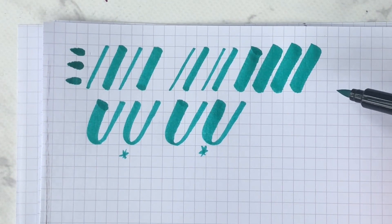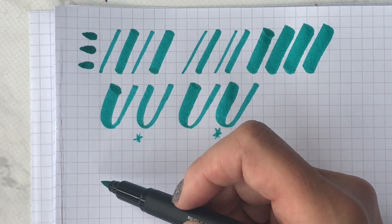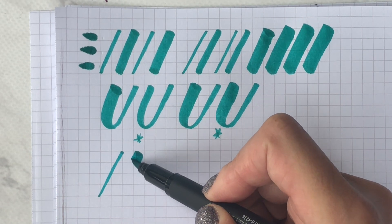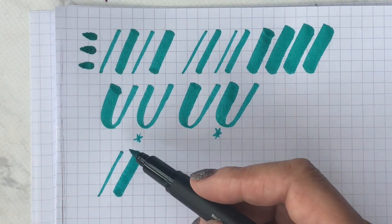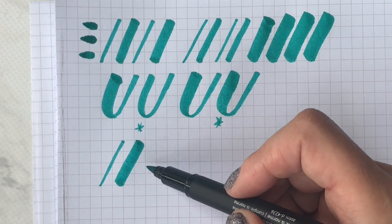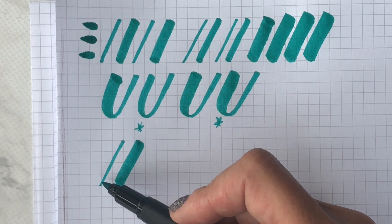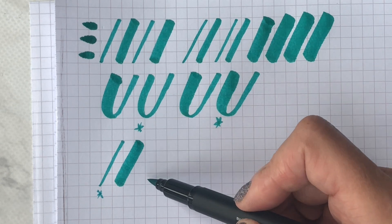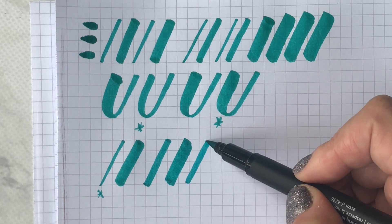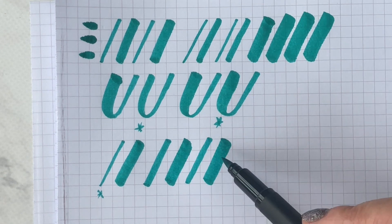What happens if you have the opposite issue and you are heavy-handed? If you are heavy-handed, I'll do my light up stroke and my heavy down stroke. Heavy-handedness means you push hard on all your pens whenever you're writing. What's going to suffer is not really your down strokes — your up strokes will not be thin enough. So you'll be going up and down, up and down, and yes there is a difference.